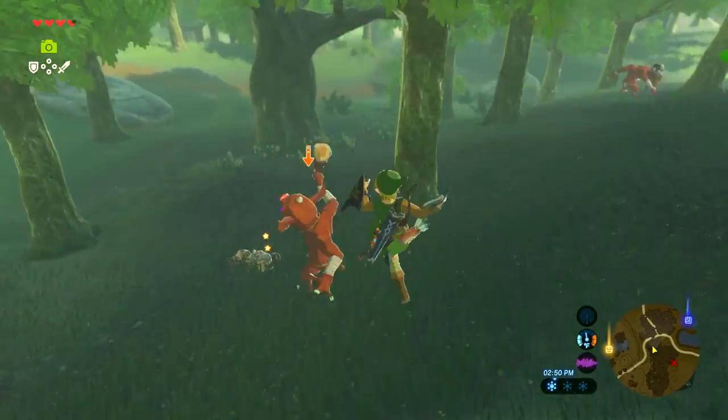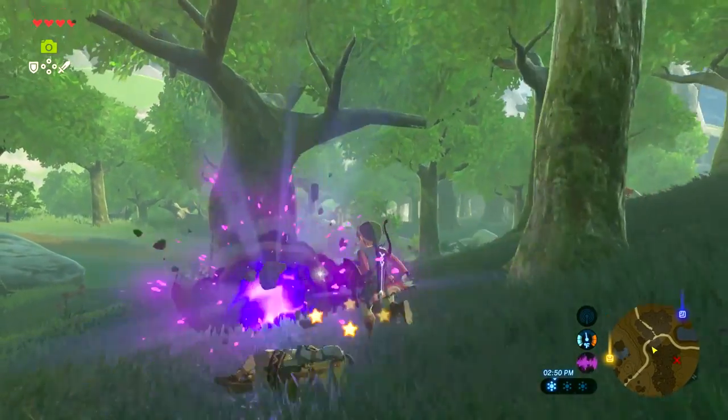For more news and tips on The Legend of Zelda Breath of the Wild, keep it right here on IGN.